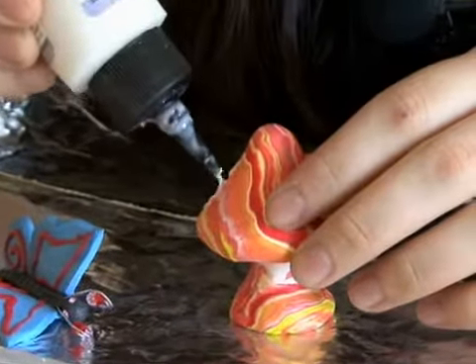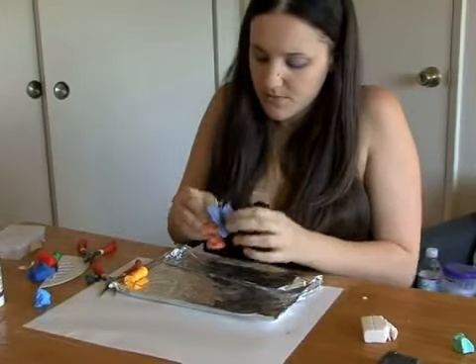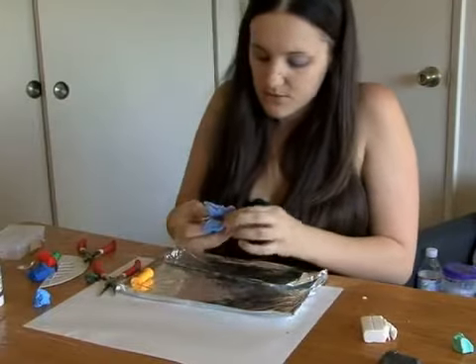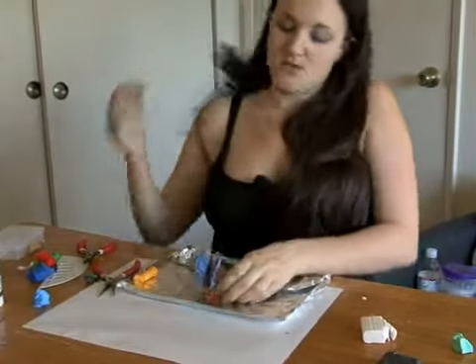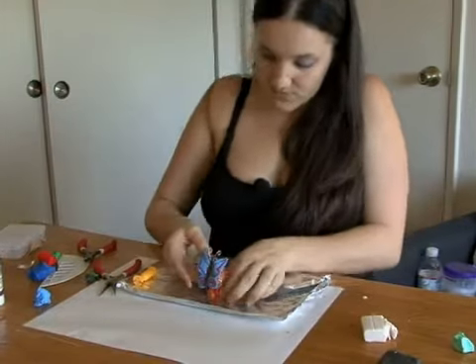Put glue on the cross-hatch and take your butterfly and press it in. You may lose a little bit of the grooves on the body but that's fine, because we'll just do them over. Keep your wings folded down so they can be seen.